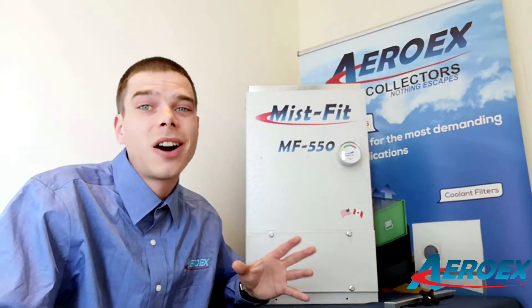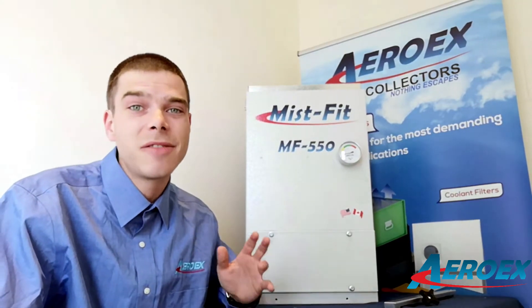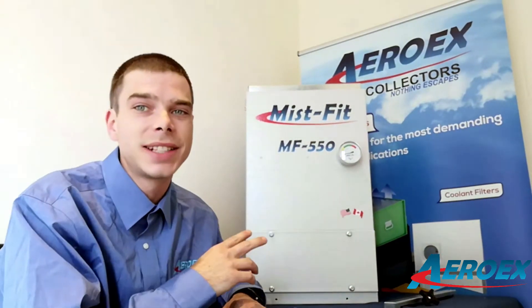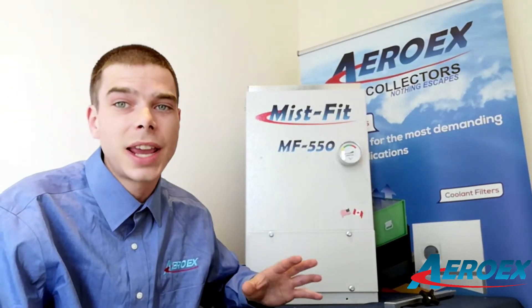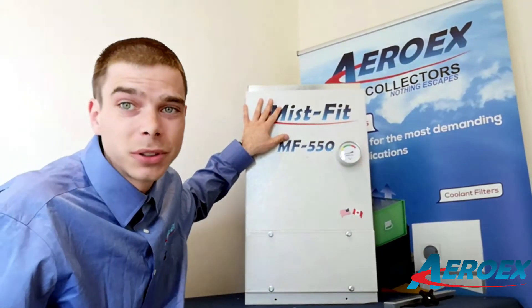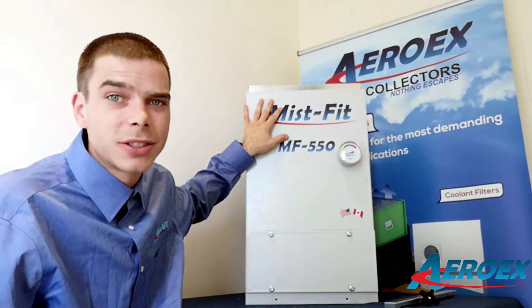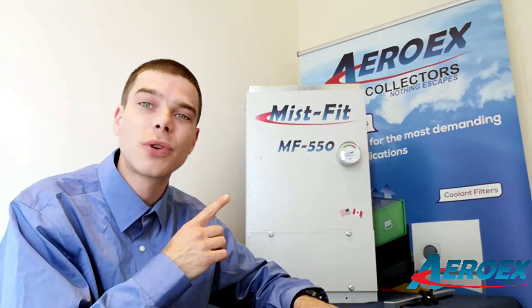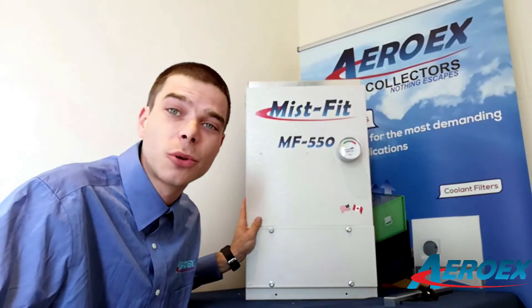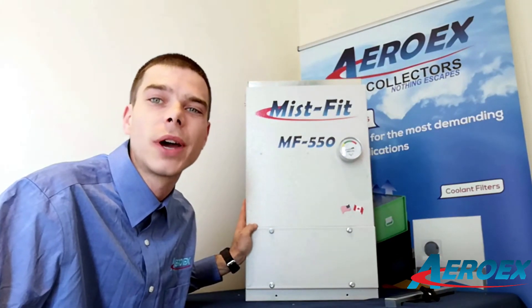The Mist Fit is a win — a compact mist collector that's big on performance, only weighing 65 pounds total, with three different stages of filtration, all very easily accessible. The first two stages can be taken out and hand washed, ensuring a very long-lasting life. The fiberbed filter lasts typically one to three years, keeping your maintenance and upkeep costs very low. Contact AeroX today for a free trial unit in your shop and you'll see the difference right away. Be sure to follow us on all your social media channels and check us out online at www.aerox.com.